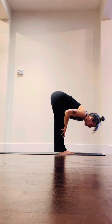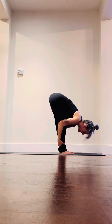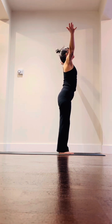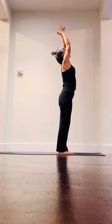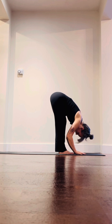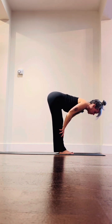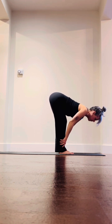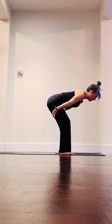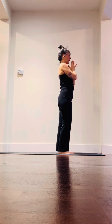Exhale fold all the way to the ground. Inhale, find a halfway lift — maybe hands on shins, thighs, wall, or chair — a little tuck of the chin, then exhale and fold. Inhale, rise all the way up, big breath in, feel your feet rooted on the ground, reach towards the sky. We'll use Ujjayi breath — a little constriction at the back of the throat, exhale through the nose, inhale through the nose as you rise. Take hands to heart.